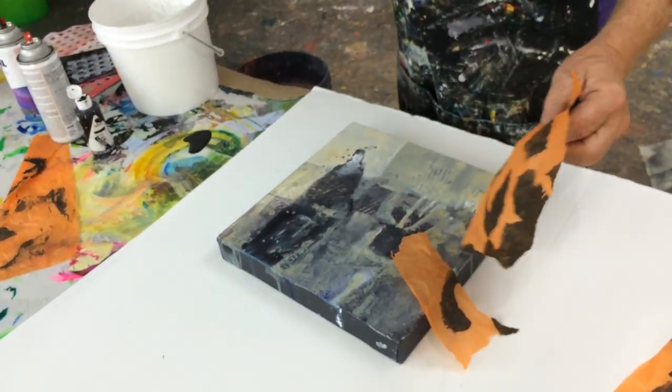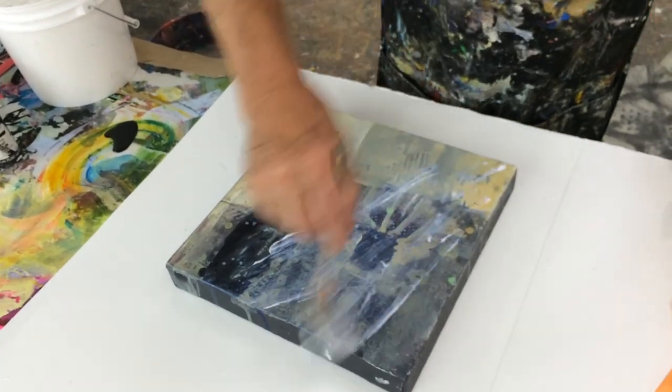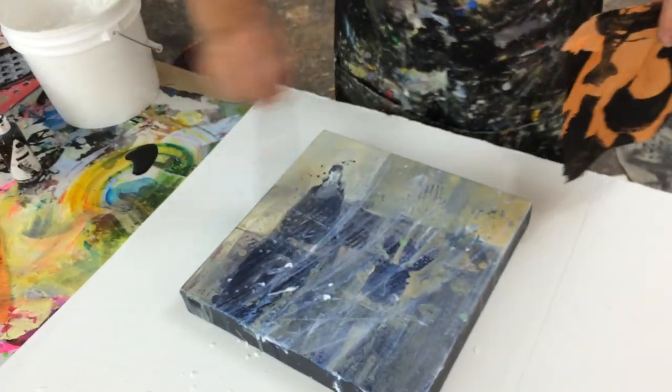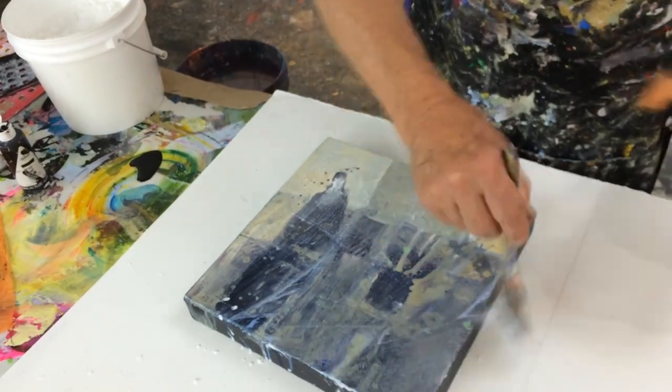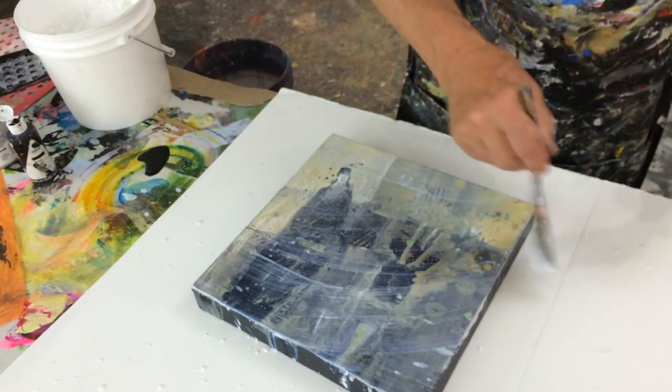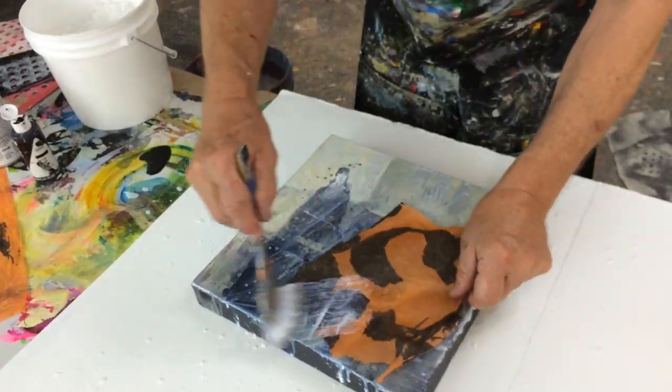Then we took some gel medium. We all came with different kinds of gel medium. I like to put it all over the place — put the gel medium over the entire piece. Now we have glue everywhere. This is my glue. It will dry optically clear, we sure hope!